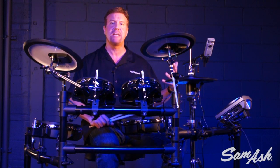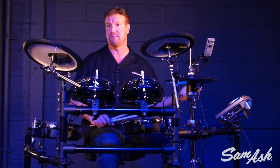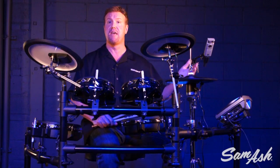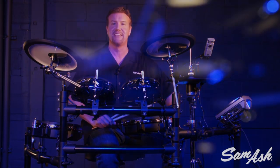As you can see, the TD-15KV is a great instrument, full of expressiveness, dynamic range, and lots of playability thanks to the Supernatural sound engine. Any application you have, the TD-15 can handle it. If you want to see the TD-15KV or any of the drum sets in the V-Drums line, make sure you go to Sam Ash Music. I'll see you next time.